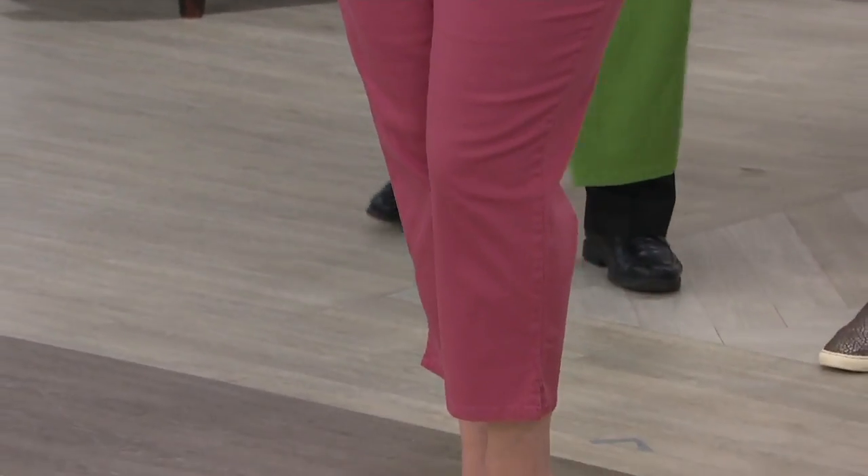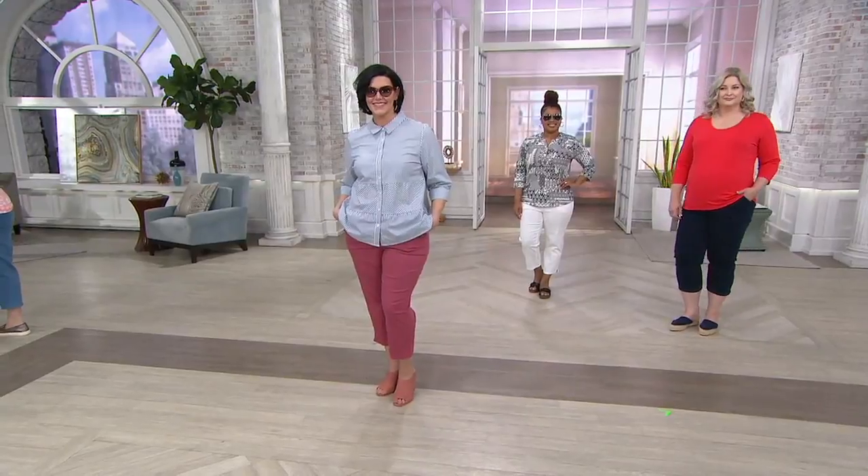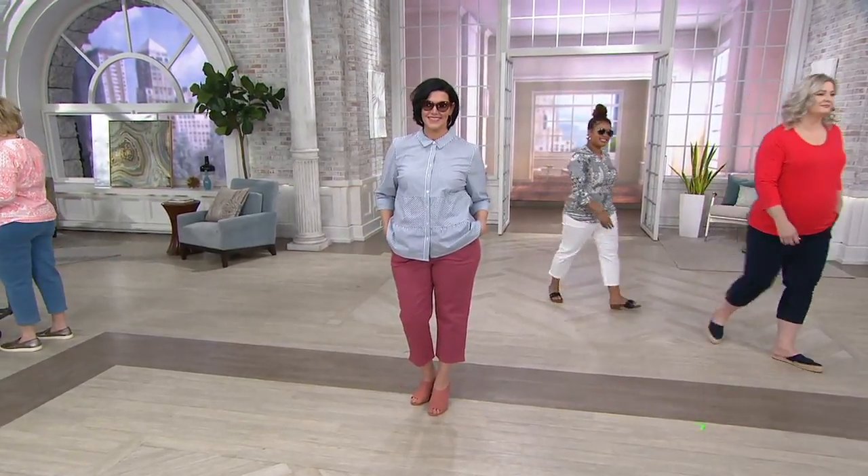Stay in the ordering process for those. You can check out all those colors again on QVC.com. The next item we're going to show you is this darling little shirt.